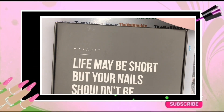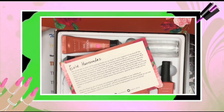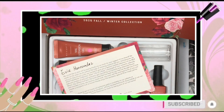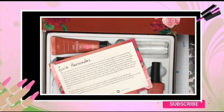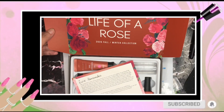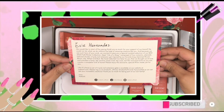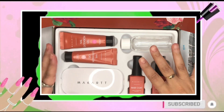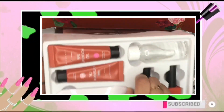In this video I'm going to show you my special PR box — the 'Life of a Rose' box from Makartt. I got two special poly gels picked out just for me and I'm so grateful. This box is so beautiful, I love roses. There's a little message that says 'a special PR kit made just for you,' and a set of four poly gels, but I only got two.